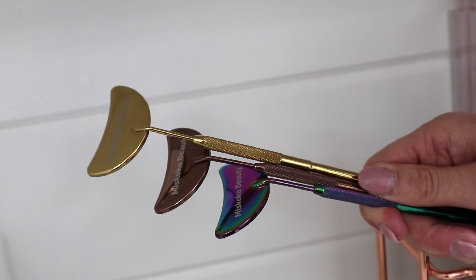The great thing about these is they're super light, super durable, they're stainless steel, and they come in three cute colors: mermaid, rose gold, and gold.